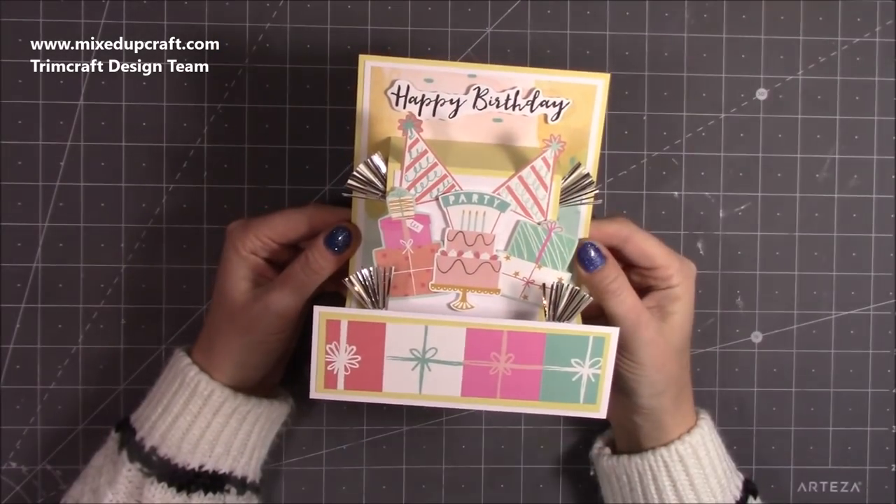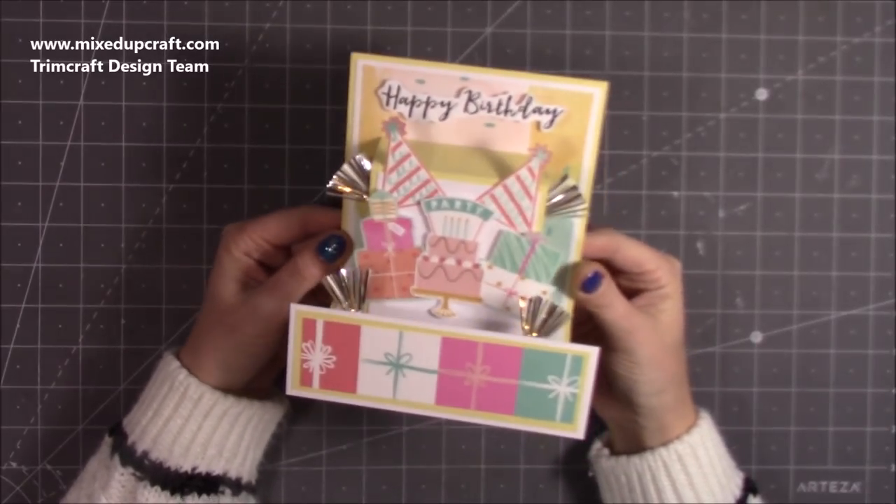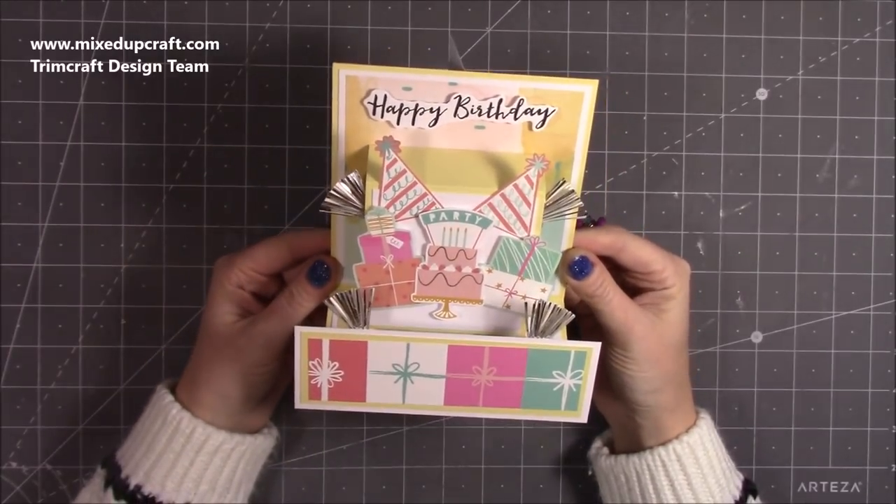Hi everybody, it's Sam at Mixed Up Craft. Thank you for watching my tutorial today. As promised, here is the stand and pop card without using any specific die, so you will all be able to make this - it's a really fun card.